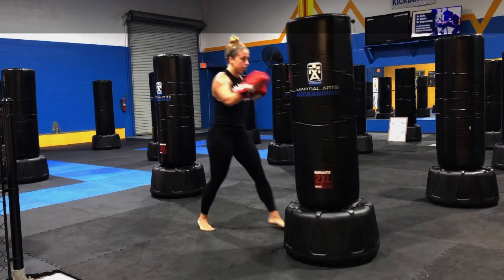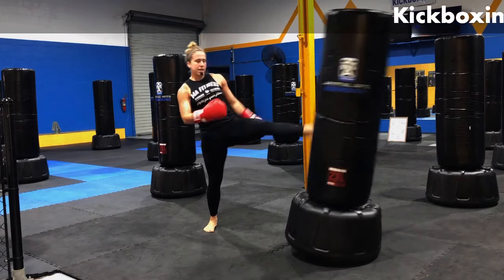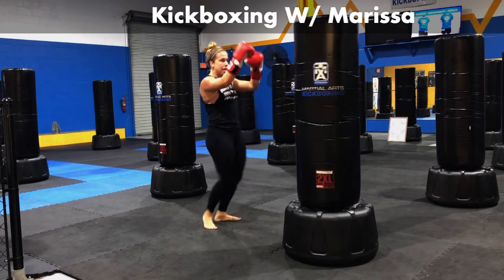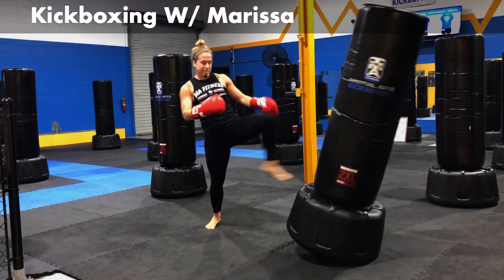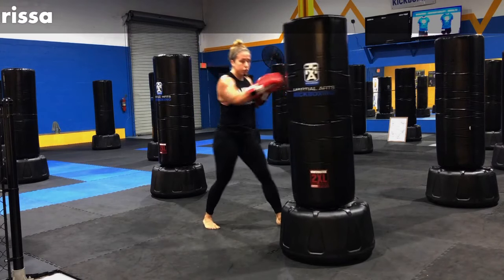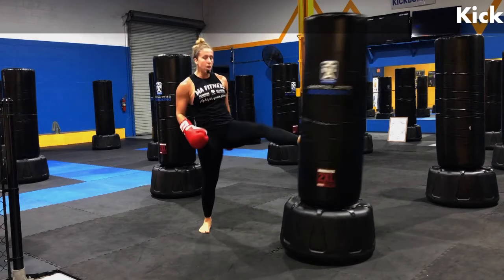Jab, cross, hook, hook, cross, kick, kick. Work with me here. We're almost done. Ten, nine, eight, seven, six, five, four, three, two, one.